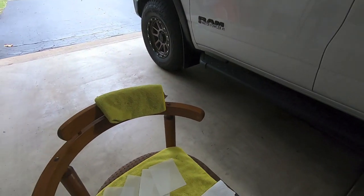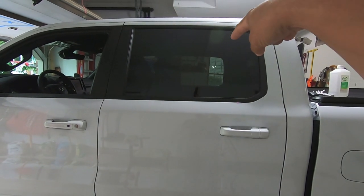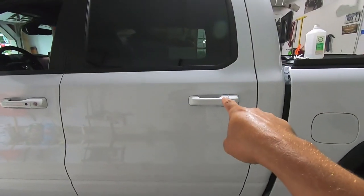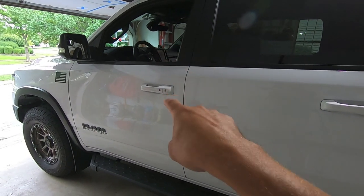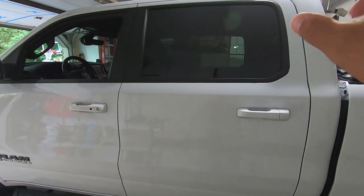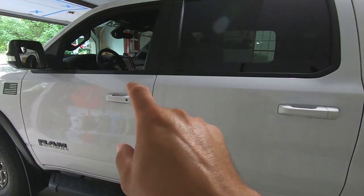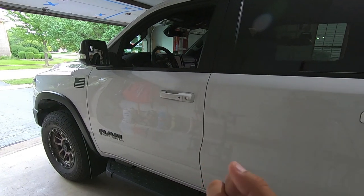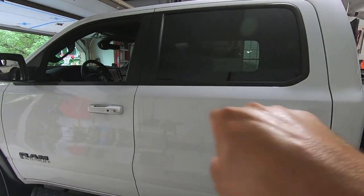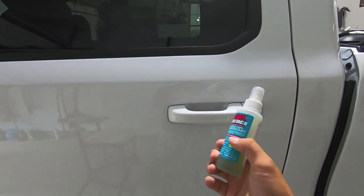Word of warning: when you're doing something that needs to be repeated four times, start on the door you touch the least. In this application I'm starting on the back passenger door so I can refine my technique. Then I'll go to the front passenger door, then the driver's side last. If you mess up the back door you won't see it every day, and by the time you reach the driver's door you'll be an expert and it'll look really good.